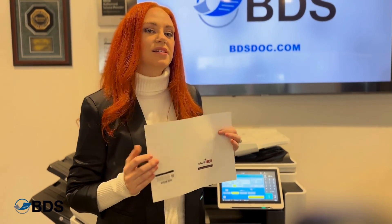As you can see, I have both sides of my ID on a single sheet of paper. For more information on how to do favorites or different sets of copies on your Canon ImageClass copier, like and follow our channel. You can also reach us at bdsdoc.com.